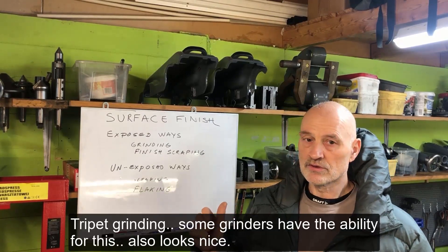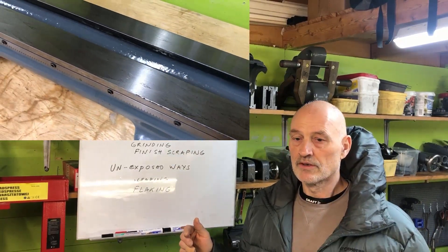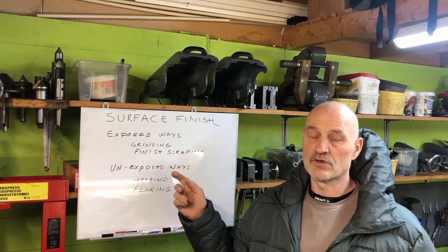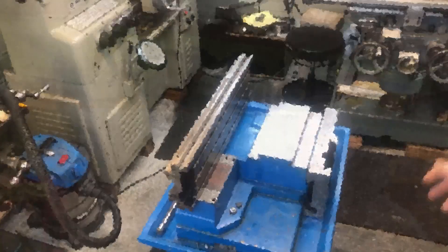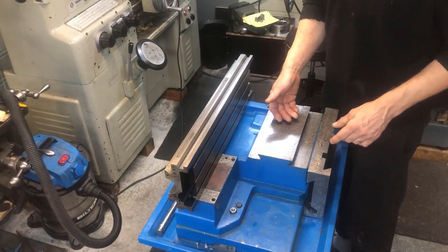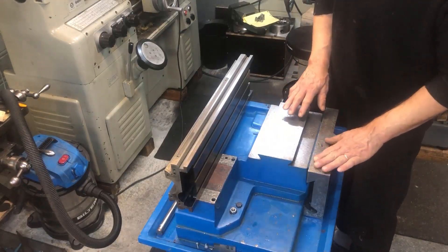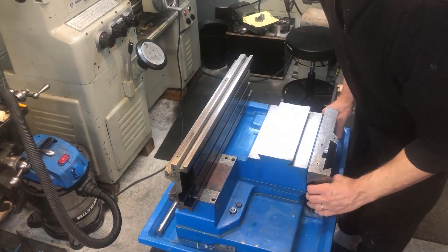I will make videos on these separate topics, but just include some in this short introduction, and cover flaking at least, and also show what footage I have from the tripet-ground bed we've made. Here you have the CX-16, the GOLMATIC copy of the GOLMATIC MD-23 milling machine, and I think this is a good example to show where it is appropriate to flake.